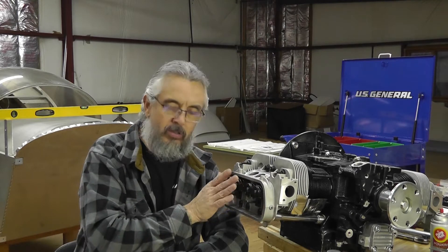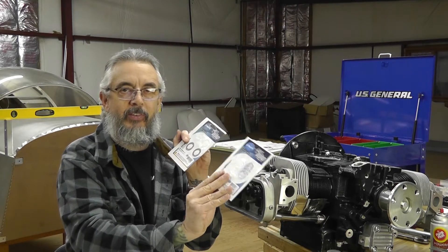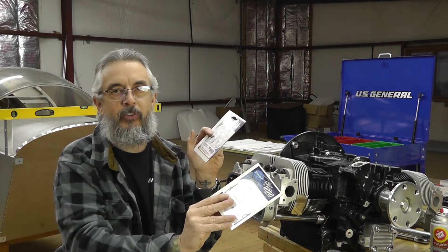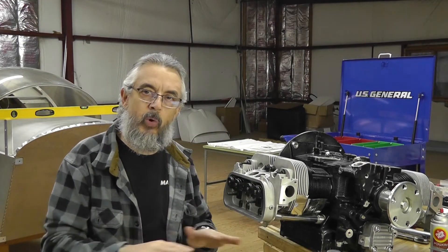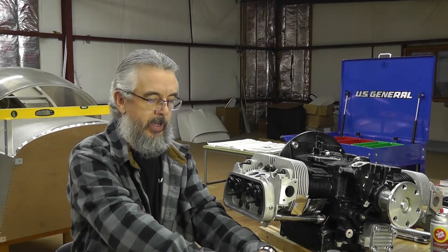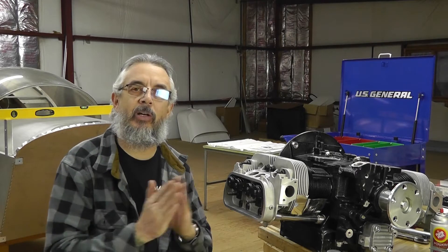Welcome back everybody. I got in the rocker arm shims, so I'm going to tackle this project again. What I ended up with was getting two more packs of shims, eight pieces each. I got some 10,000th shims and some 15,000th shims. The ones that came with my rocker arms had some 23 or 4,000th shims and some 28,000th shims already on them. So hopefully between the four of them and the extras now, I should be able to space these out properly.